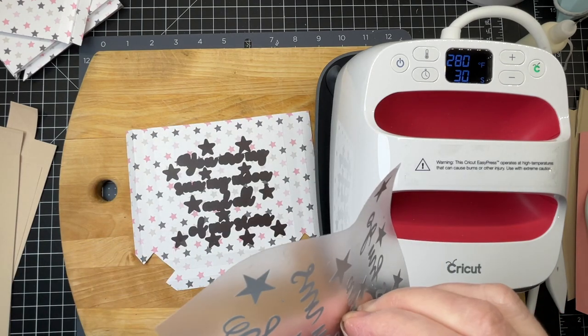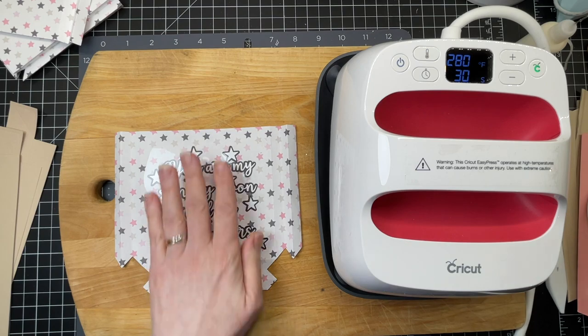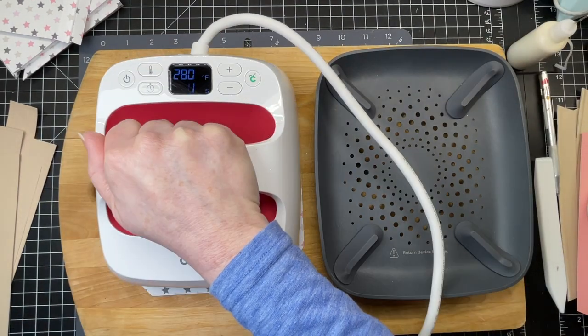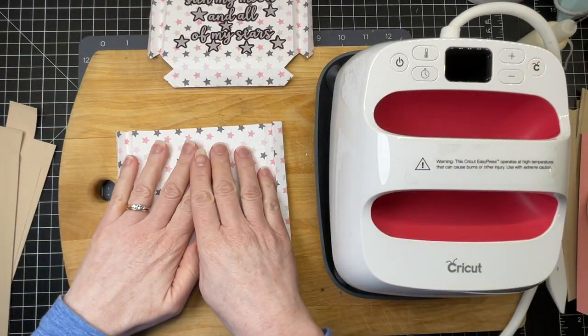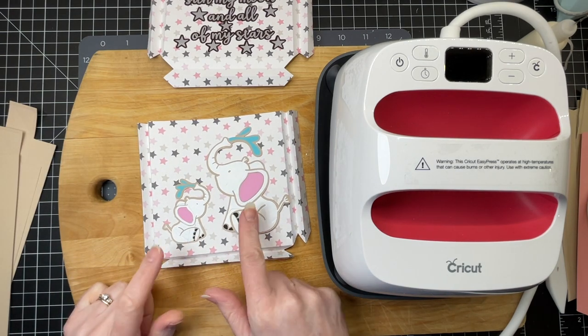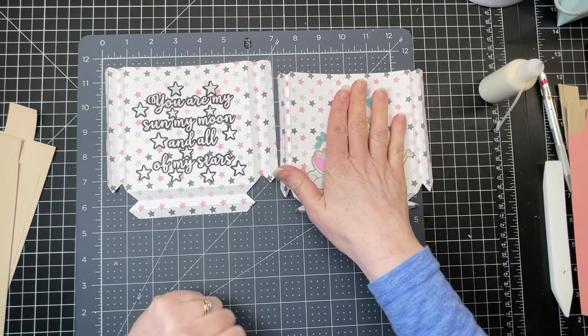Now I have my top layer of text. I'm putting that down in position and following the recommendations of the heat guide. Then I have my second pocket, and I did some iron-on for my little elephants as well — I'm just going to glue them on. I've got my text on one side and my elephants on the other.